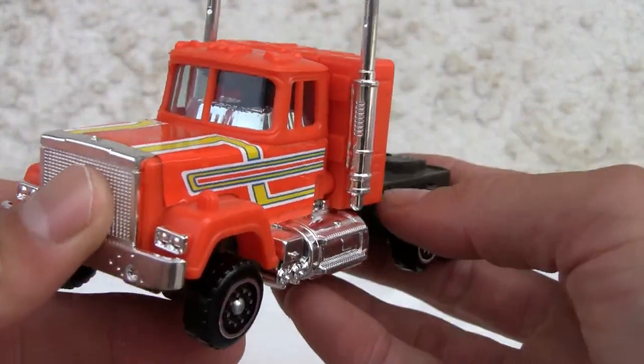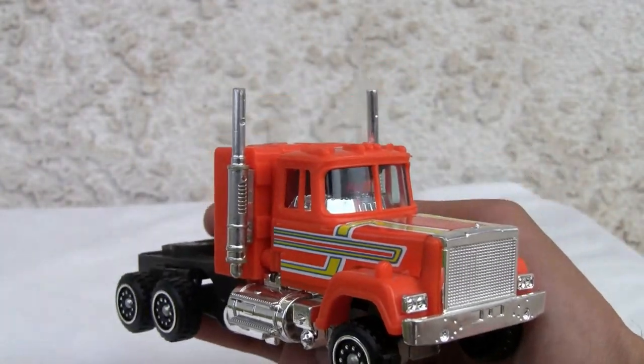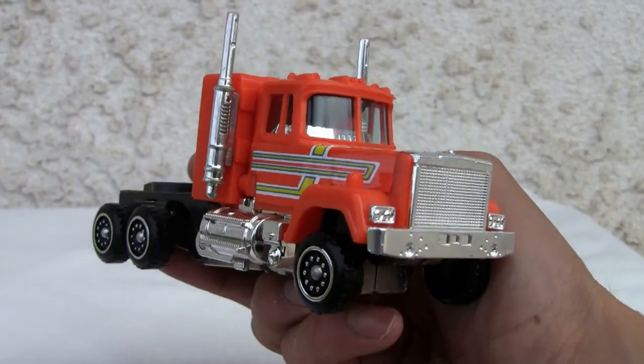Beautiful alt mode — can't beat that, eat your heart out Optimus. I give him a 9 out of 10. Look at that, it looks great. That's all I got YouTubers, I'll catch y'all next time.